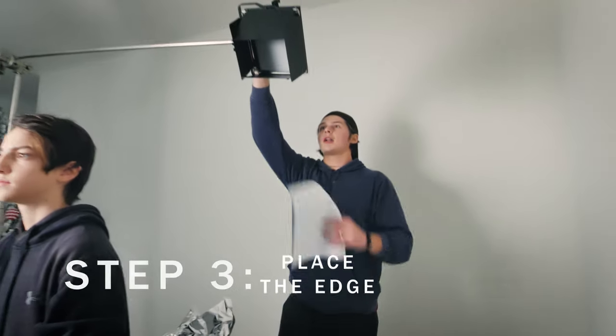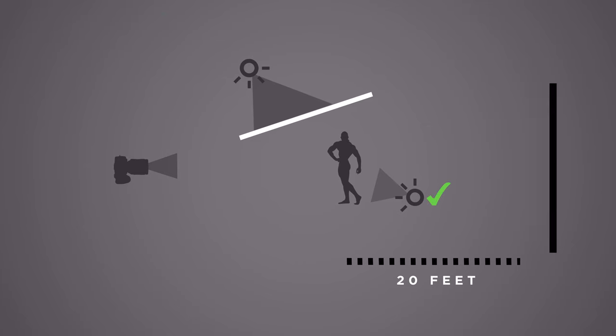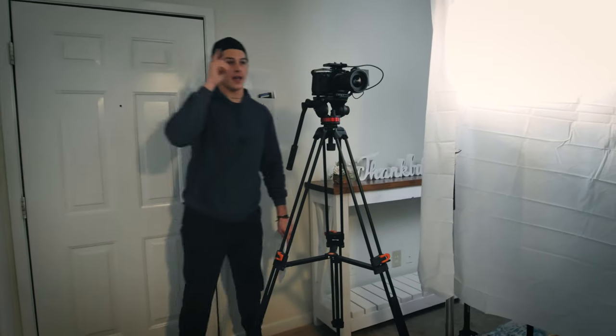The second light we're going to add is an edge light. I flew it up on an arm on a C-stand above and behind the subject. If you don't have a C-stand, figure out a way to rig a ladder or broom poles — just get it above and behind your subject. I have it diffused and at a warmer color temperature than my key light to give a little color contrast. It falls on the hair and the shoulder, and that further separates you from the background.